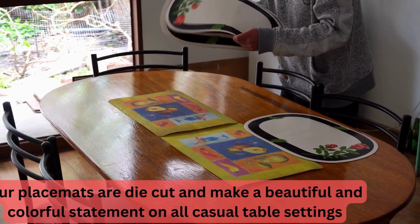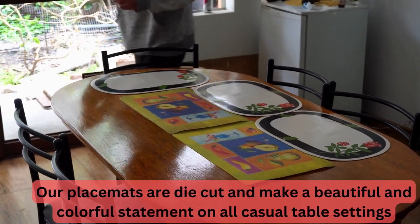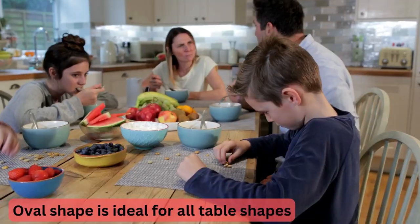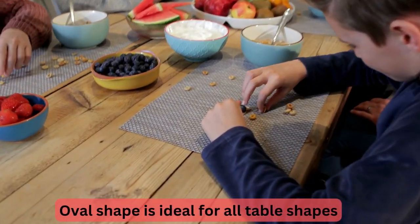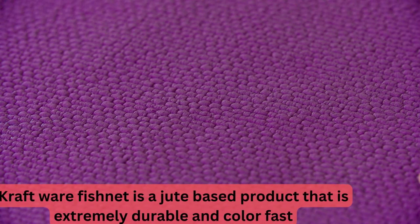Our placemats are die-cut and make a beautiful and colorful statement on all casual table settings, made with actual jute fish netting inside. These placemats will last a lifetime. The oval shape is ideal for all table shapes.